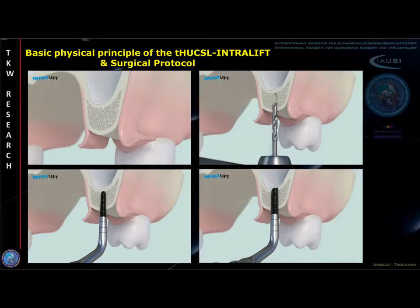Intralift sinus lift surgery starts with a small crestal mucoperiostal flap, as can be seen in the upper left picture, followed by a marking of the osteotomy side with a conventional implant drill. A pilot osteotomy then is performed with a conically diamond-coated piezotone tip as depicted in the left lower graphic.